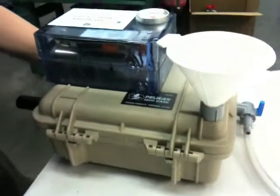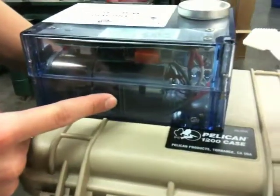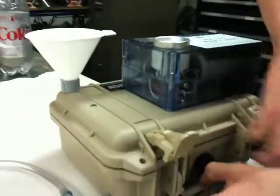The components of this are made up of a standard Pelican 1200 case, which is already a watertight case. The DC motor mounted inside the enclosure is back-driven, making it a generator, driving the 12-volt ballast, which in turn provides power to the UV light bulb inside.